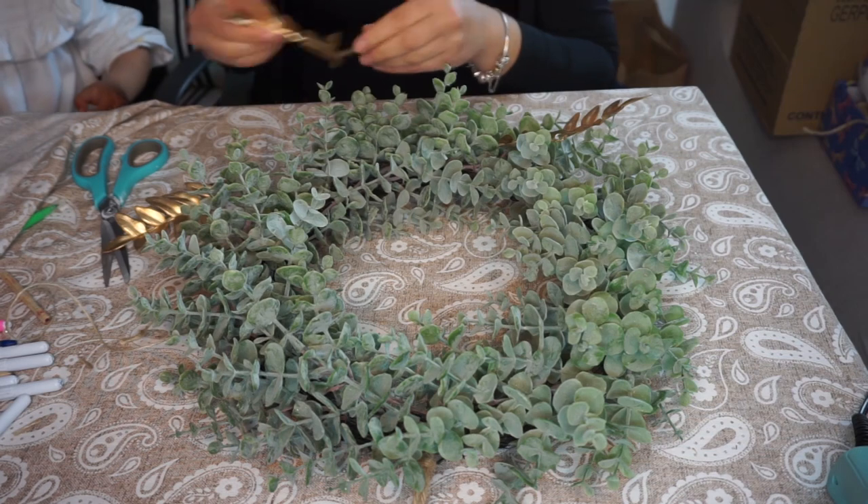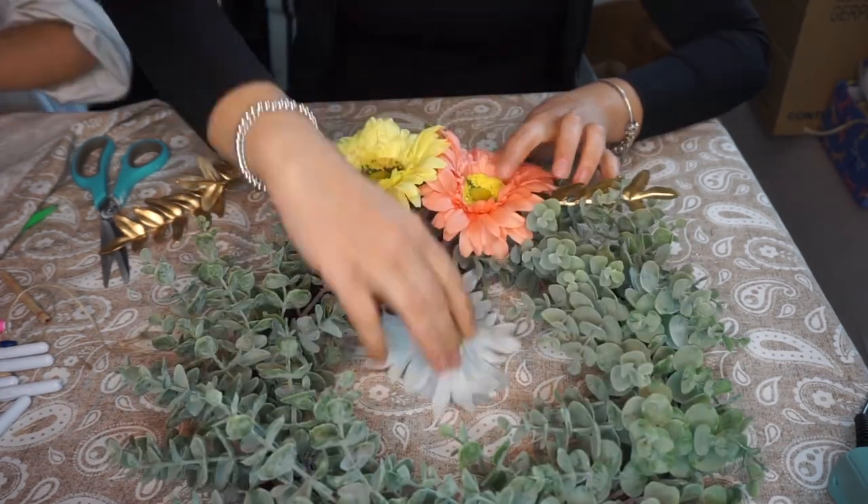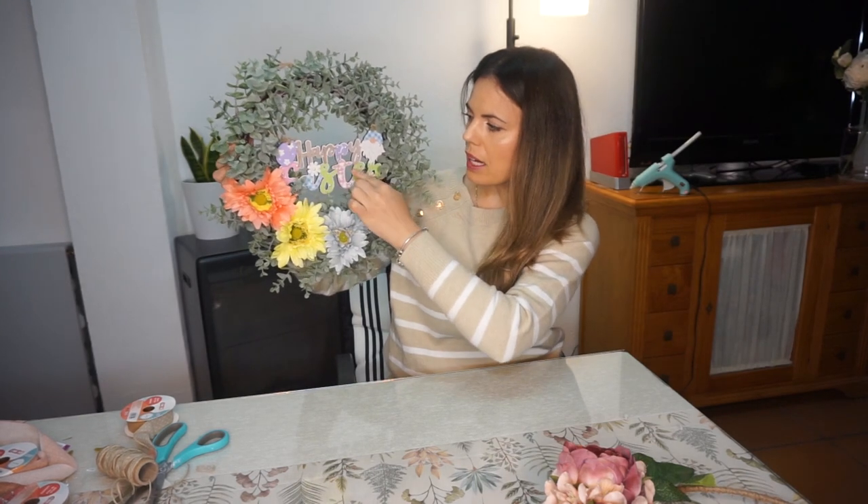En la segunda corona, que esta va a ser la del exterior, lo primero que hago es buscar lo que le quiero añadir. En esta ocasión he encontrado estas tres flores de colores muy llamativos. Esta sería la corona de exterior con el cartelito de un euro y algo de AliExpress. Las flores las he comprado en un bazar, cogiendo tonos más primaverales porque va fuera de casa. La corona la cogí en Primark, estaba de 14 euros rebajada a 7. Y esta para el interior creo que ha quedado muy mona con la cintita y las flores.